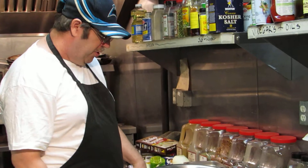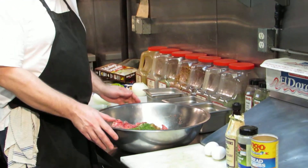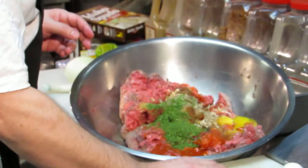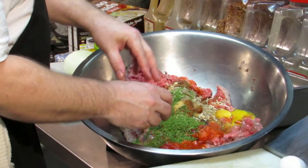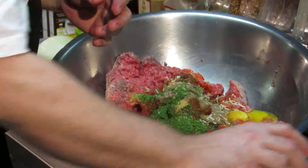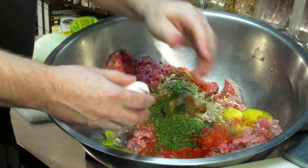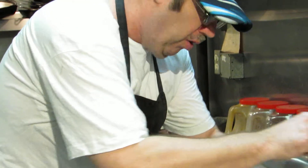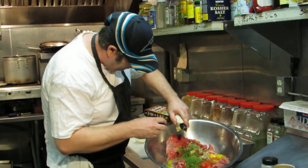First of all, we're going to start off with five pounds of ground meat, as you can see, mixed up in a bowl. You start off mixing some eggs — it takes about five eggs, I already prepped three and I'm going to put the last two in. You can also put parsley and Worcestershire sauce, just a drop or two.